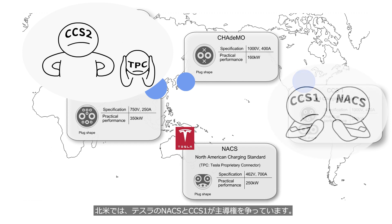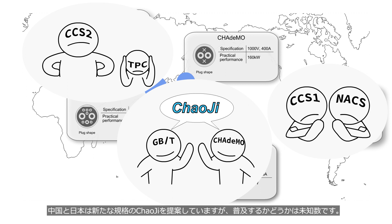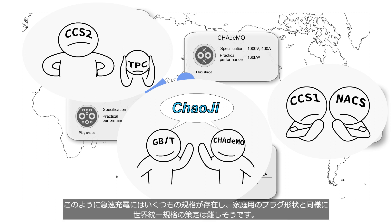In North America, Tesla's NACS and CCS1 are competing for dominance. China and Japan have proposed a new standard called Zhaoji, but it remains uncertain whether it will become popular or not. As there are various fast charging standards, it seems difficult to establish a global unified standard for fast charging, similar to the different plugs that are used for household appliances.